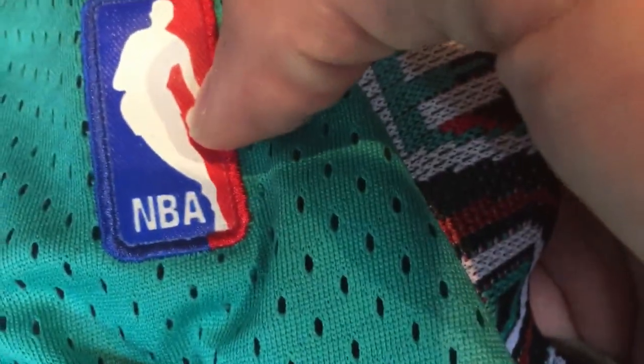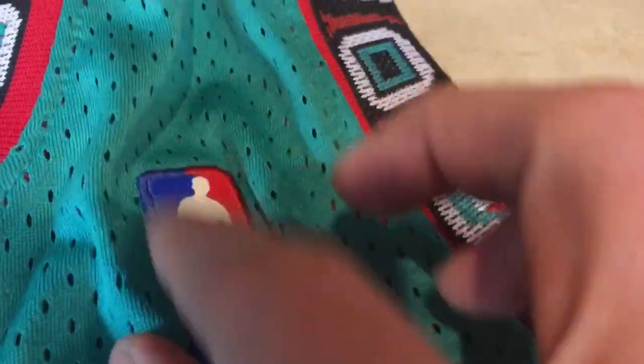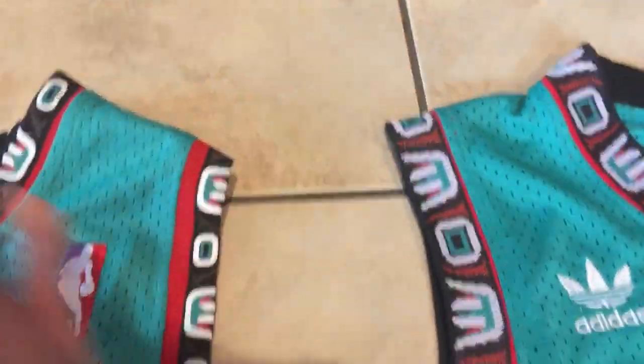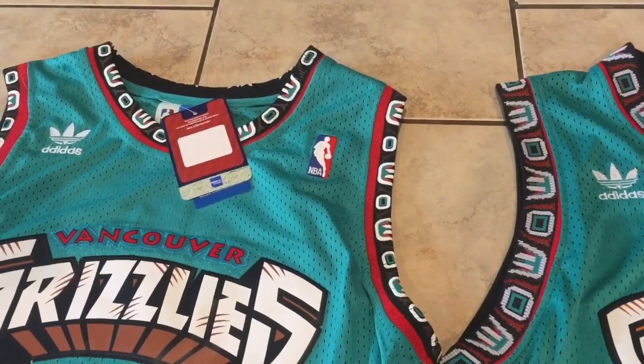Another thing is the NBA patch. On this one it's stitched; on this one it's sewn on but it's more of a plastic feel — it's got a gloss finish to it. Not sure what it's made of, but anyway both of them have the Adidas logo on the opposite shoulder.